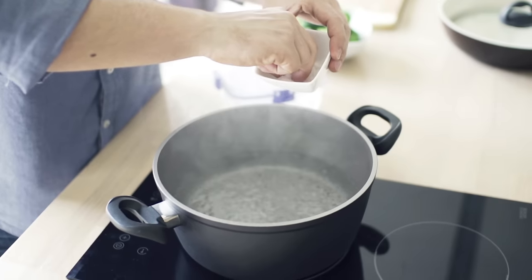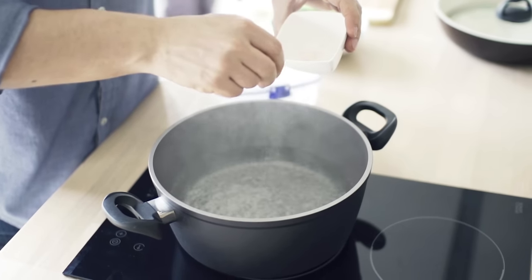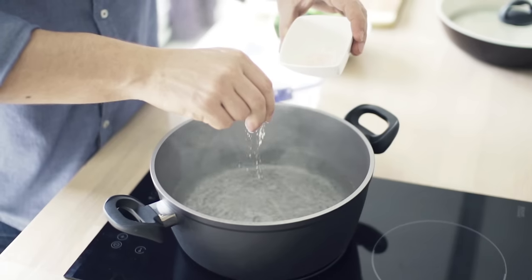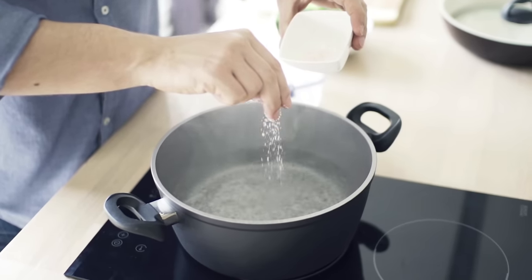A high salt or sugar concentration in the water, such as if you drop your phone in a glass of soda, will cause more damage. It's even worse if salt or sugar gets trapped in your phone, as they become corrosive and can damage the components.